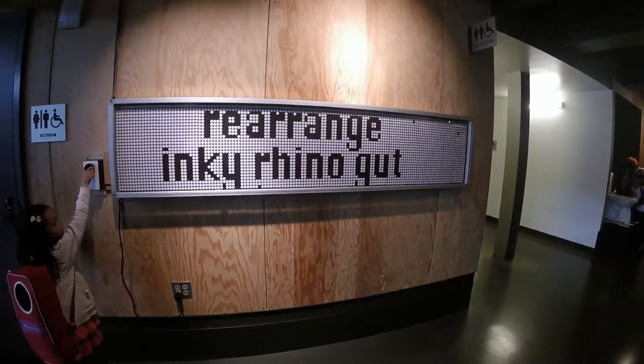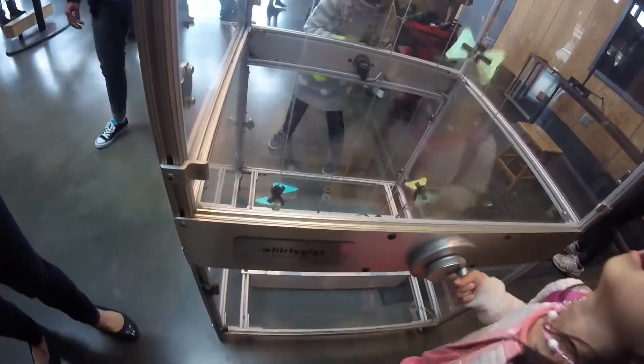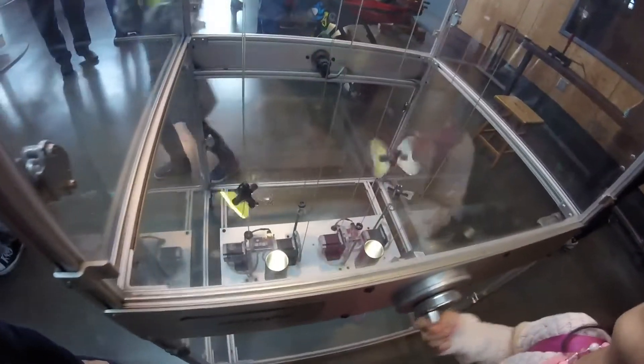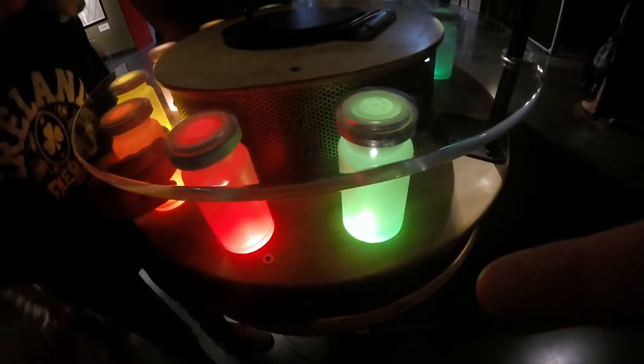We're here at the Exploratorium, which is a children's museum in San Francisco. It's in the Embarcadero near Pier 15, and the museum focuses on science, arts, and perception.